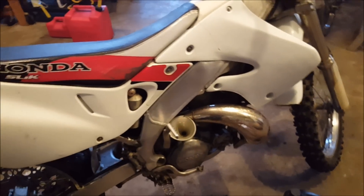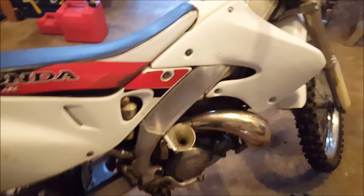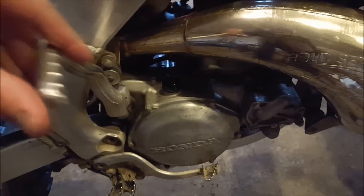I might be getting a 450 four stroke — fingers crossed — maybe tomorrow, so look forward to that. Just take that out, put the cap on and we're good to go. Then let the bike warm up for a good five minutes to get the oil circulating and that's it. Put your oil away back on the shelf, get everything cleaned up, and go take a ride on this thing.